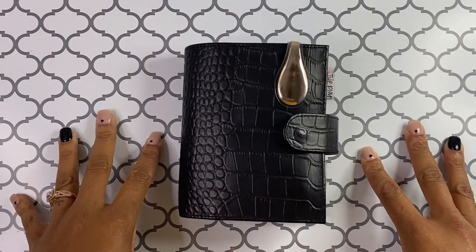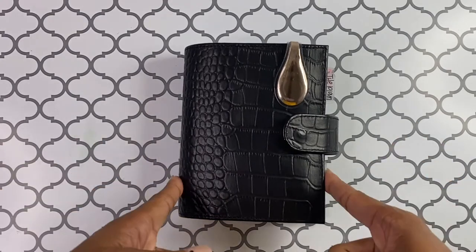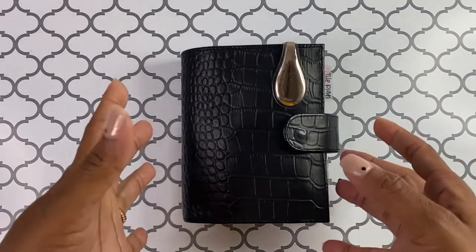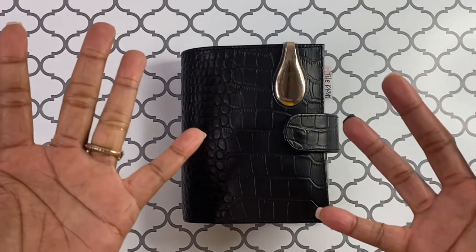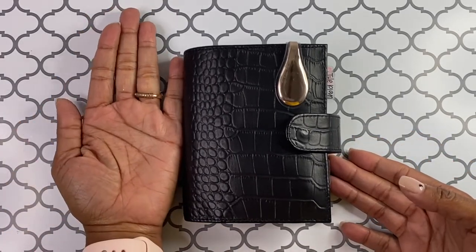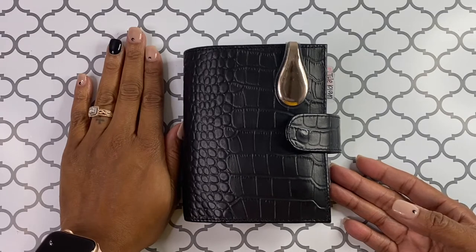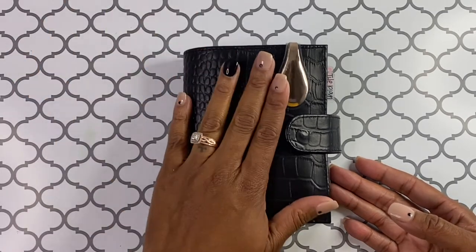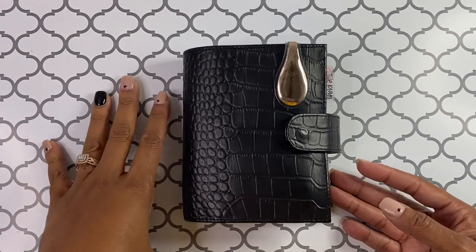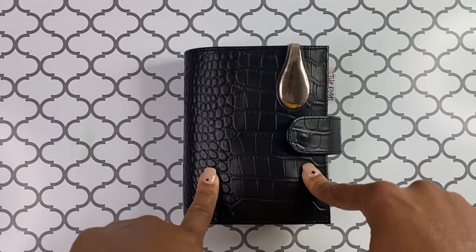Thank you so much for joining me today. I am going to be doing a quick little flip through of my pocket size planner. I absolutely am in love with this pocket size, which is so funny because I didn't think that I would ever be able to utilize such a tiny planner. In case you haven't seen a pocket size planner, here's a size comparison. I do have a decent size hand, but obviously it's not as big as a normal size planner. So this is so tiny — it wouldn't fit in my pocket, but I suppose if you're wearing cargo pants it could totally fit in there.